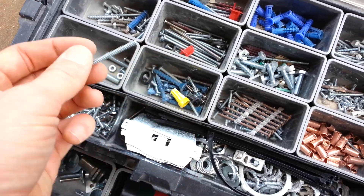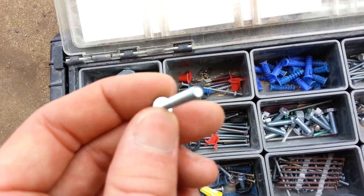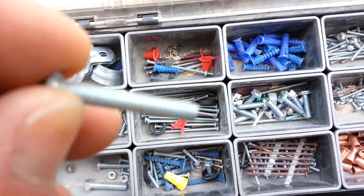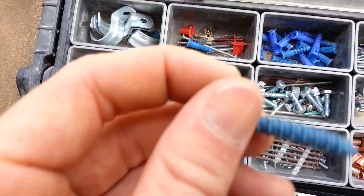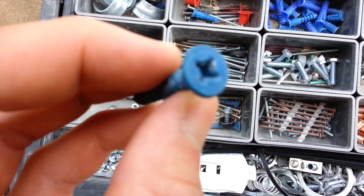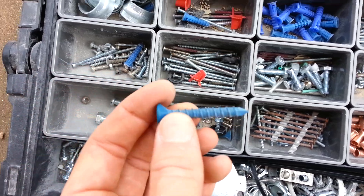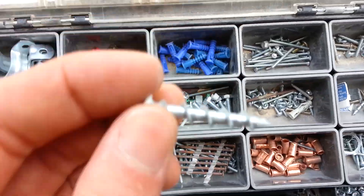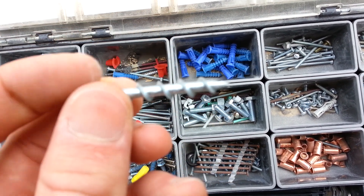This is a 6-32 screw, which is commonly found for plugs and switches, those types of devices. This is an 8-32, more commonly used for light fixtures. These are tap con screws — they basically screw into the concrete, like a sleeve anchor or an easy anchor or a plastic anchor. They work pretty good. This is what's known as a wall dog, and that's for just screwing straight into sheet rock — comes in handy.